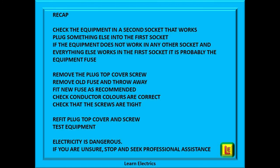A quick recap then. Check the equipment in a second socket that you know does work. Plug something else into the first socket. If the equipment does not work in any other socket and everything else works in the first socket, it is probably the equipment fuse. Remove the plug top cover screw, remove the old fuse and throw away, fit the new fuse as recommended, check the conductor colours are correct, check the screws are tight, refit the plug top cover and screw it all back together. Test your equipment — that's the job done.